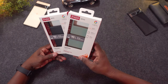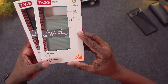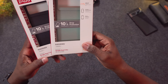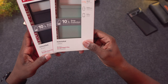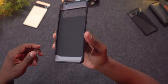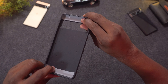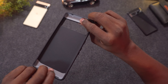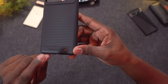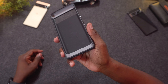This is the Havana line of cases. This one offers D30 drop protection and is rated for 10 feet of drop protection, versus the Milan which I think was 13 feet. Let me show you this one before I put the phone inside — it has rubber on the inside, it's really flexible, and it's showing off that D30 drop protection.